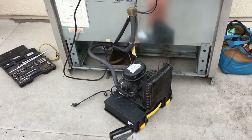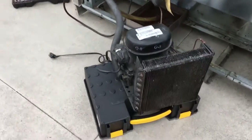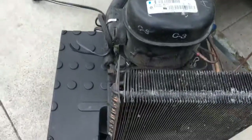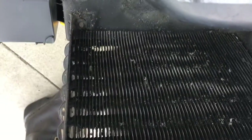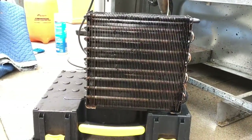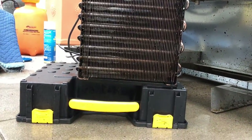This is showing the condensing unit pulled out on a Stanley parts box, and it works pretty good — as you can see it's a perfect height, a nice little working surface. This is showing the condenser after it's been cleaned with Nu-Bright.